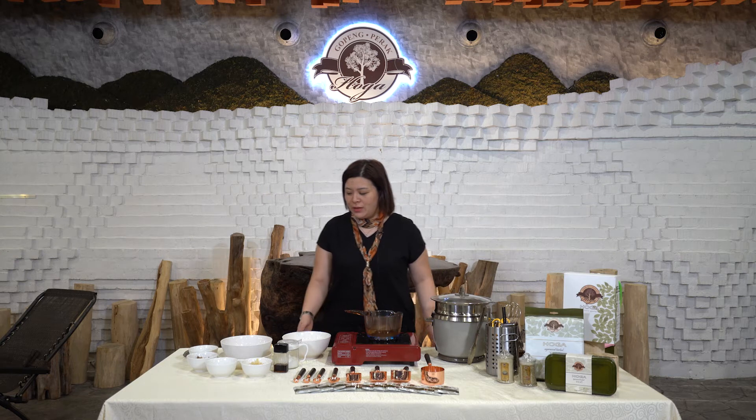While waiting for the Hoga Tea to boil, we can prepare another dish today — Hoga Steam Chicken. Here are the ingredients we need to make the Hoga Steam Chicken.